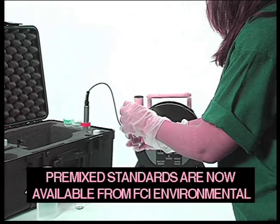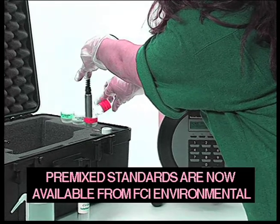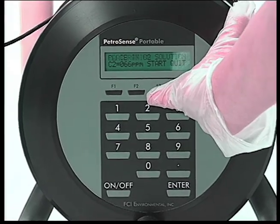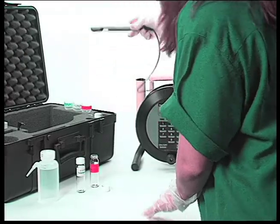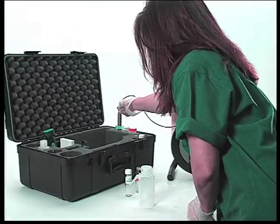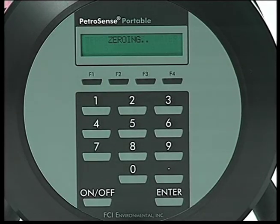Pour the C2 solution into the tube. Gently agitate the probe and press F3. At the end of the 300-second countdown, remove the probe from the C2 solution. Rinse, shake, towel dry, and place in the zero PPM tube and press F3. After 300 seconds, the unit is calibrated and is ready for use.